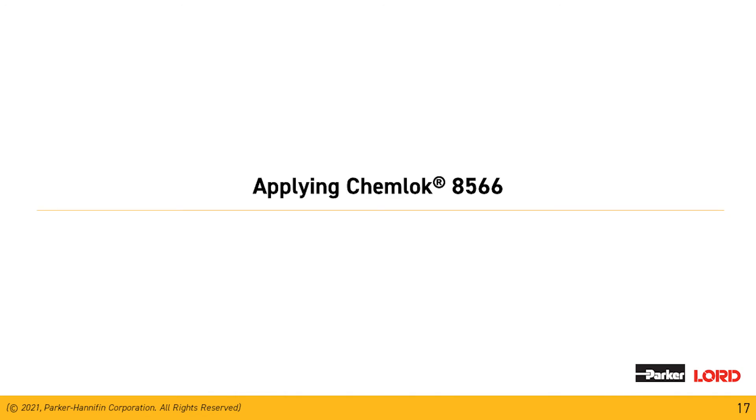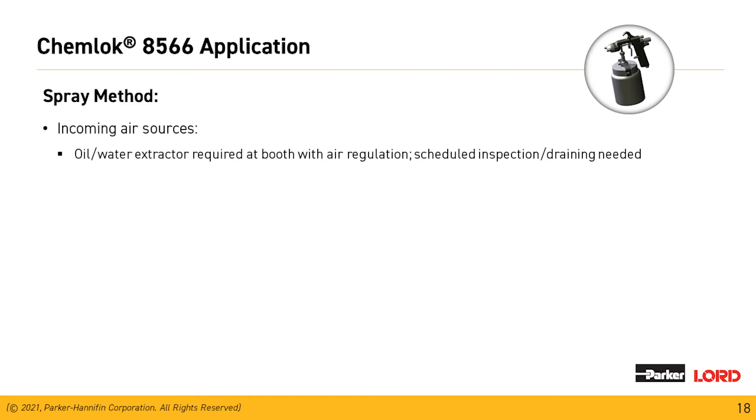Our preferred method for application is spray. It's very important that the incoming air source is clean of oil and water from the compressor, so we like to see an oil-water extractor at the point of use at the spray booth. When looking at the oil-water extractor, you want to see an inspection schedule — open the valve to make sure clean air is coming out and that the cartridge isn't clogged. A quick way to verify this is to trigger your gun onto a piece of glass or a clean mirror and look for any particulate residue.